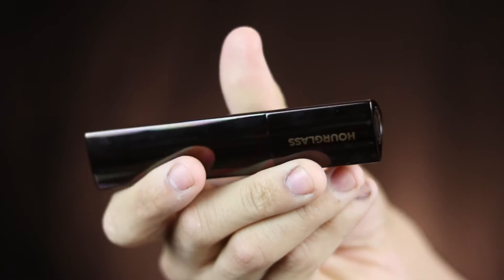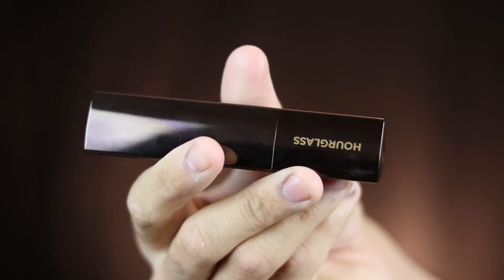I started off with the GlamGlow primer because I wanted something more radiant — really dewy skin for this Valentine's Day look. My skin has been awfully dry, so I wanted something really hydrating, and this is super hydrating because it's a moisturizer and primer in one.